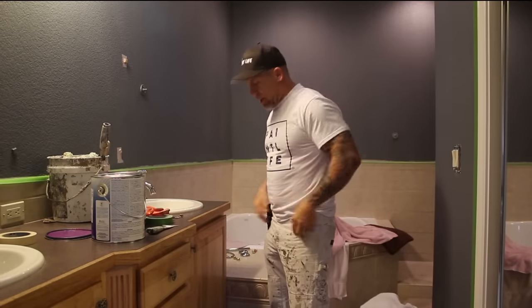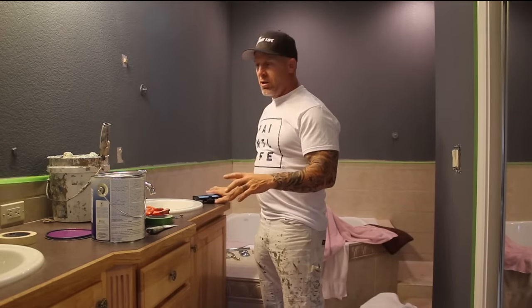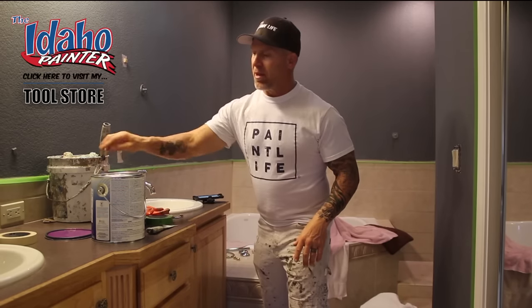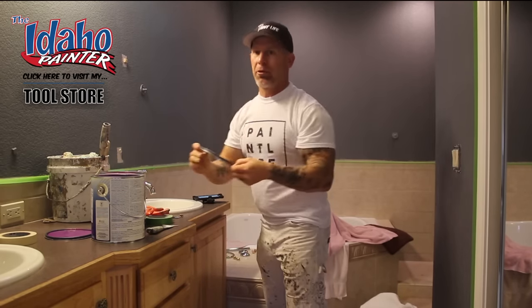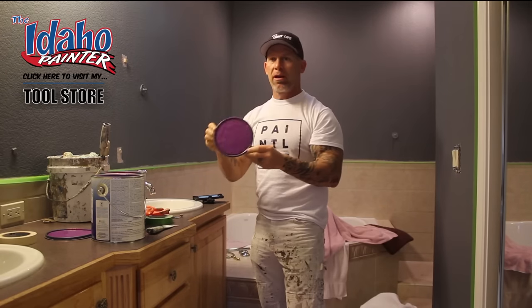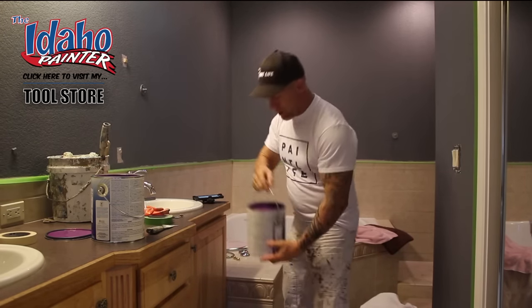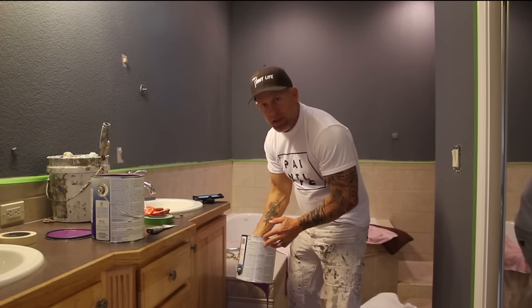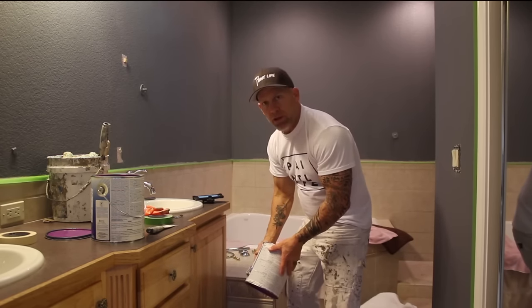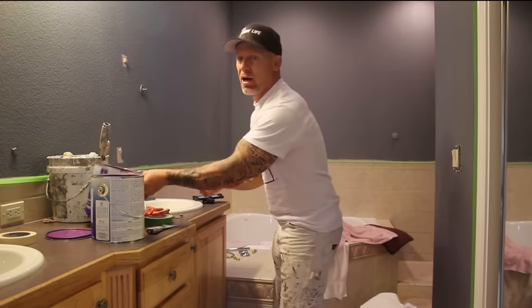One of the first things we've got to do when painting these colors — we're using two gallons to paint this bathroom. Being this very vibrant purple, it's extremely critical to box these gallons, meaning mix the two gallons together. I'm going to box them into a five-gallon bucket, stir that up, and then begin pouring into our nine-inch pan.